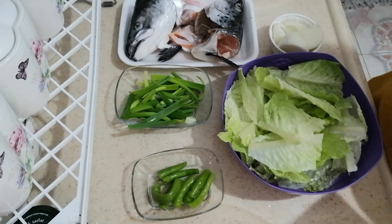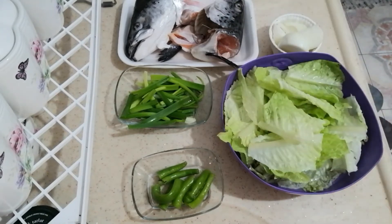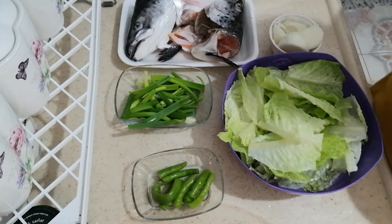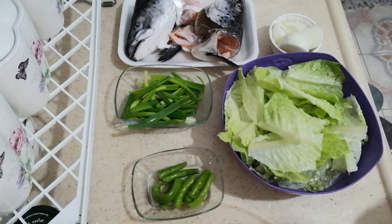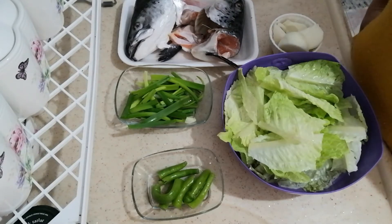And of course, five glasses of water — I use this glass. And for today, salt and pepper. So guys, please come and join. Let's cook sinigang!